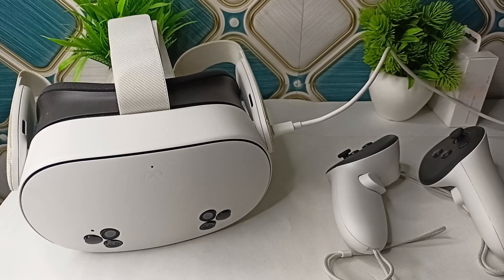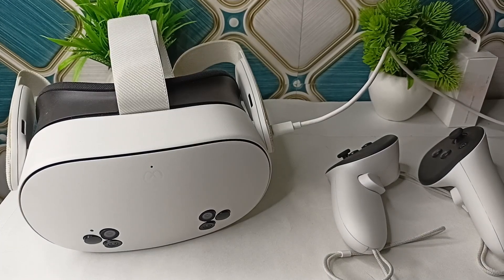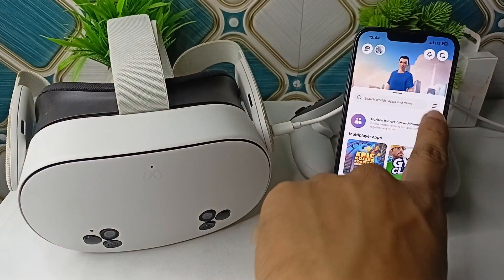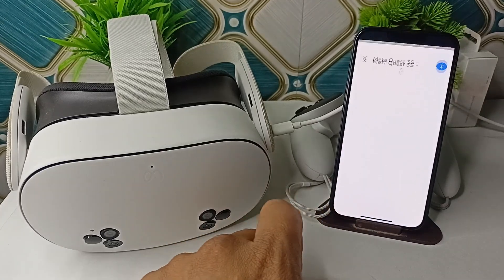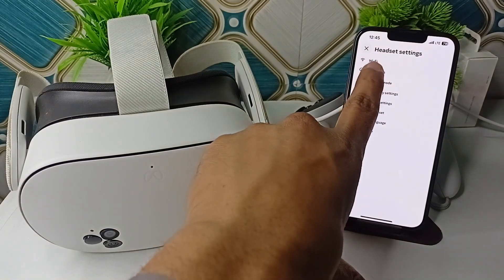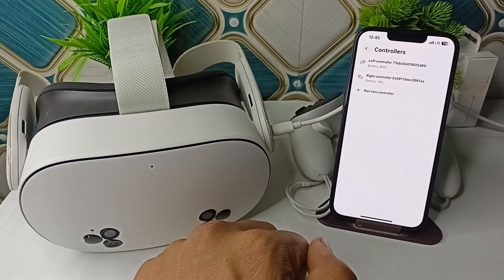Step 3 is to re-pair the controllers. If the controllers are not connecting, open your Meta Horizon application. Tap on the three bars, then click on Devices. You will see your Meta Quest 3 is connected — tap on it. Then click on Headset Settings, then click on Controller, and you can try to pair it again.